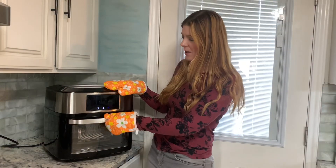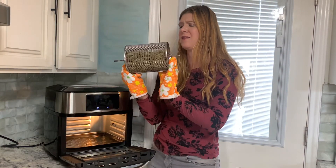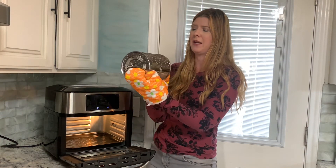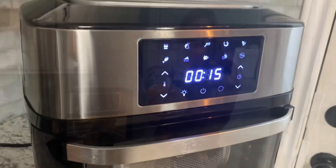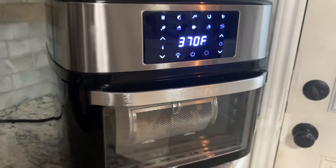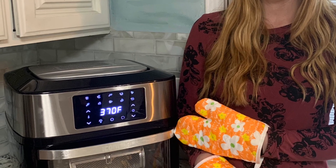My timer went off, so I'm going to check on my potatoes — they look absolutely crispy and perfect. I didn't have to stir them or anything and I am ready to eat. This air fryer is a 10-in-1 and it has presets for french fries, cake, fish, shrimp, pizza, chicken, steak, and roast.